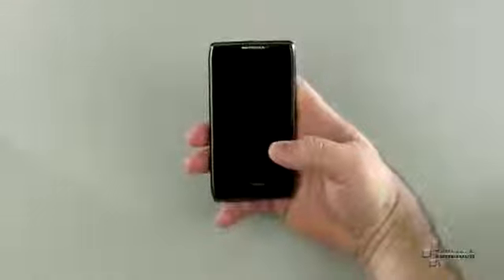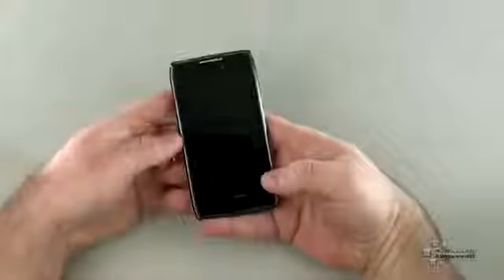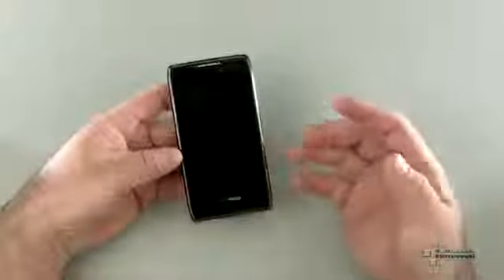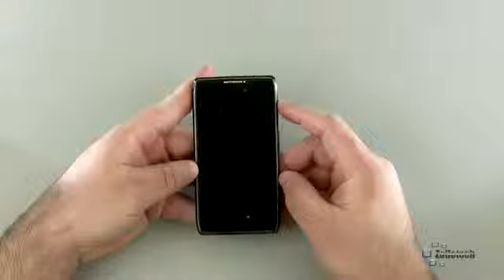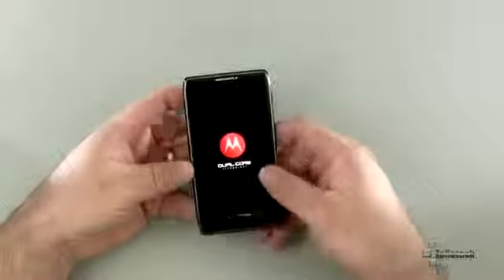Let's talk about specs and then we'll go into the phone itself. It has a 4.3 inch display with a 540x960 resolution. It's a Super AMOLED capacitive touchscreen, so it's really nice to look at — not fantastic, but nice. It's not a great touchscreen as far as the quality of the pixels and the look go, but overall it's pretty decent.